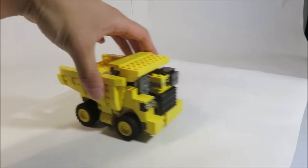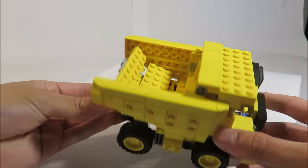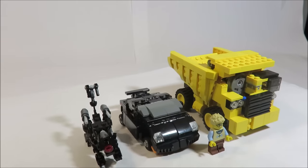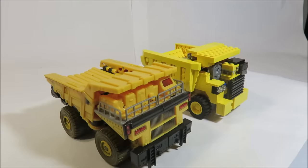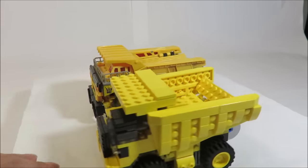He is actually the smallest component of Devastator, with about 300 pieces, which is still kind of large. The only thing he can really do is roll — he rolls very nicely on these tires. The bed does not tip, unfortunately, for transformation purposes. He is the smallest Constructicon but still pretty big. Here he is next to Payload, which is the yellow repaint of Long Haul in the Hunt for the Decepticons line — the Voyager-class figure. That's probably where he gets his name from.